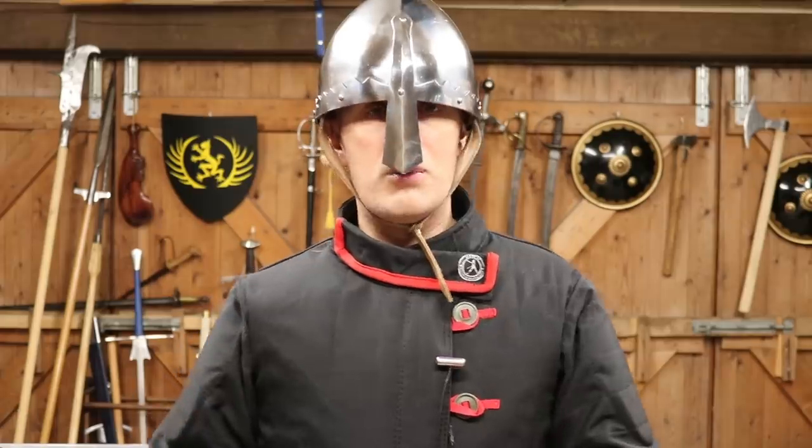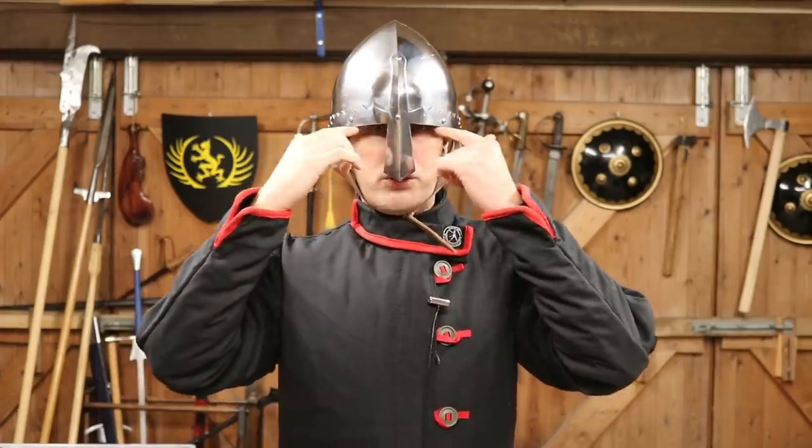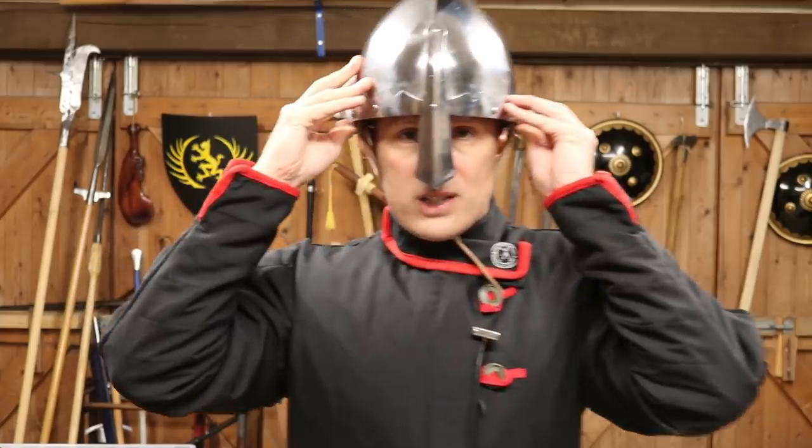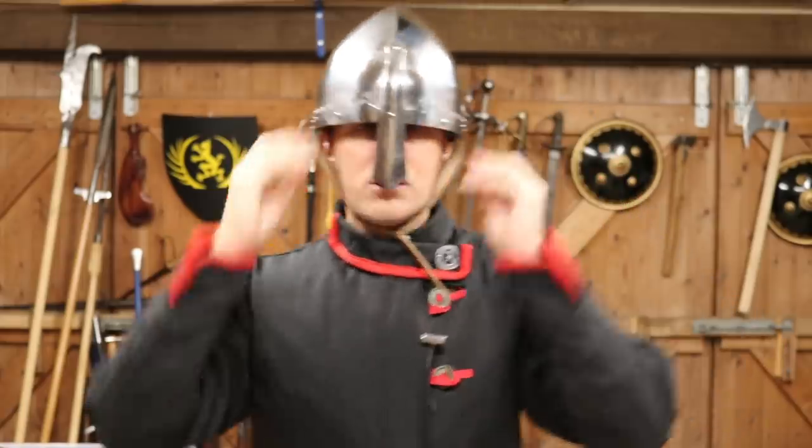The point that Augusto made is that the brow here really should be sitting up here, so you can just about see my eyebrows. And that is, of course, correct.